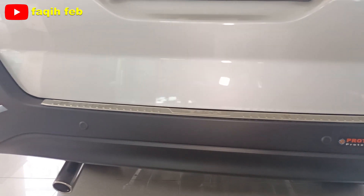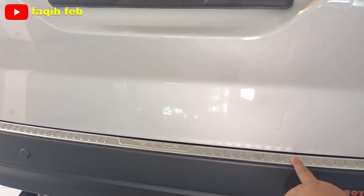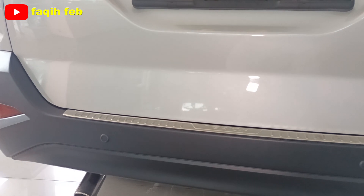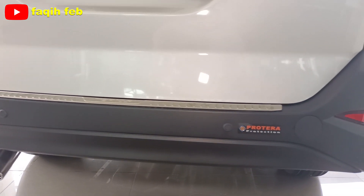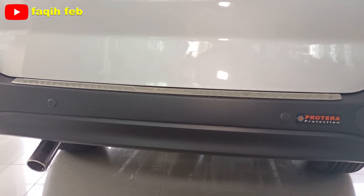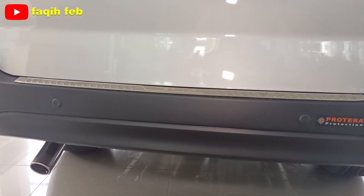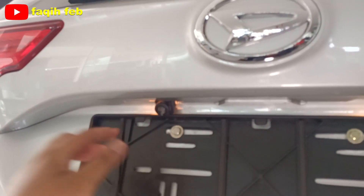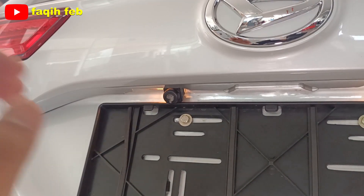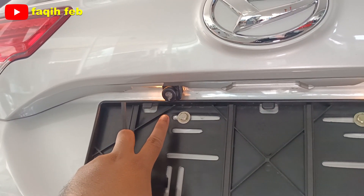Dan di balut ada scuff plate-nya di sini, warna krom, untuk membedakan dari varian X Deluxe. Untuk keamanan, dua sensor parkir belakang sudah ada, dan ada satu buah kamera mundur di sini.